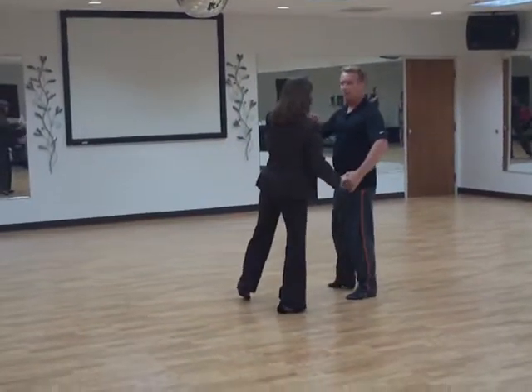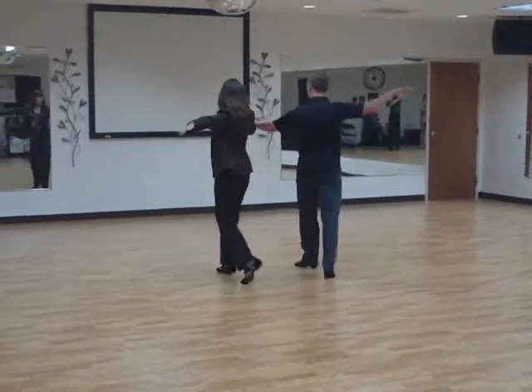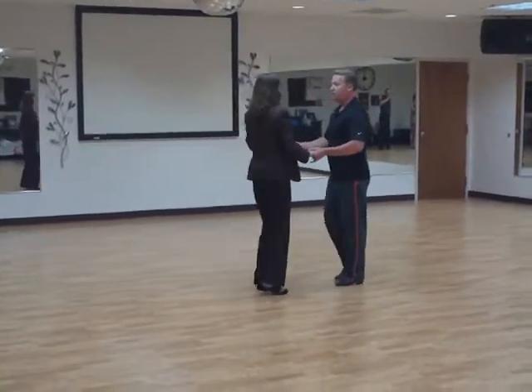We do a butterfly, which means we open up doing fit position, two, three, four, and one. We cross over break again, two, three. We change hands, four, and one.